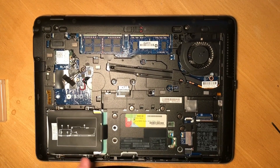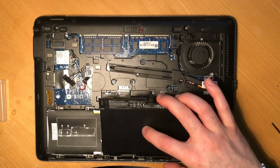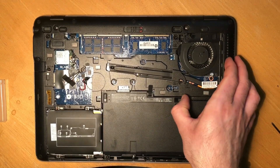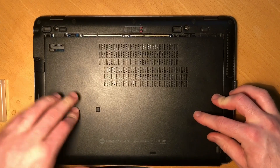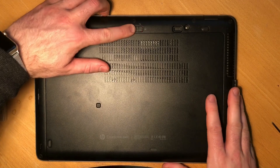The hard drive is now upgraded. Take the battery and pop it in — one latch will secure itself, and the other will need to be manually pushed to the lock icon. Then position the back hatch, push it towards the latch, and move the latch over to the lock.